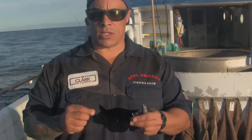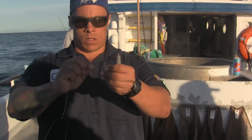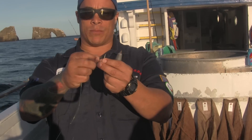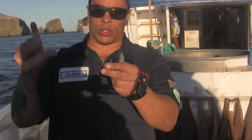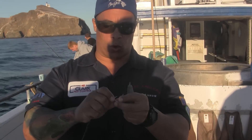Another setup is the dropper loop — everybody uses it, kind of like what I did on the other setup. This time we're going to leave the whole loop on there. Using a circle hook — use a circle hook because as deep as we're fishing you can't set the hook. It's called a circle hook, so when the fish goes to swim off with your bait, it hooks himself. You want to make sure that hook is facing towards the loop.